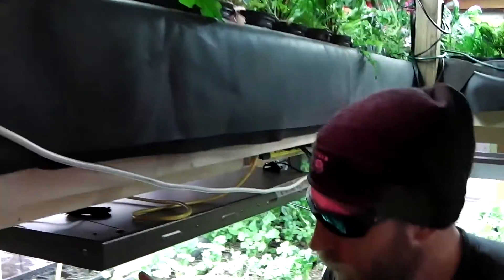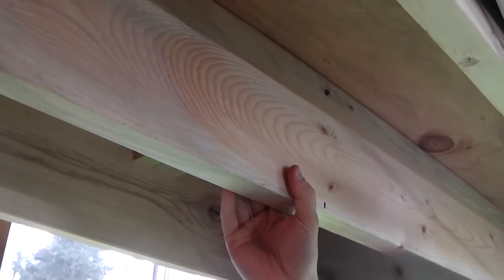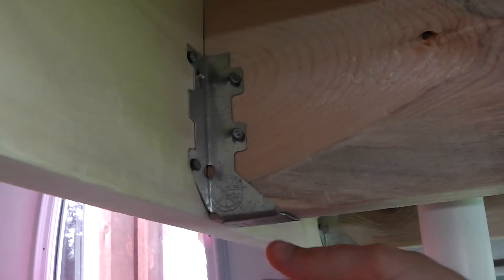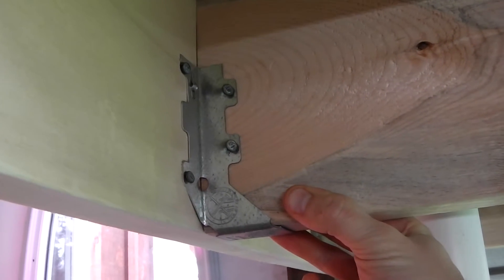I'm going to have you look up under here where you can get a feel for the construction. Basically we used half-inch plywood for the bottoms. That plywood is supported about one foot on center by 2x8s. These 2x8s are secured to end wall 2x8s. These 2x8s are secured to end plate 2x8s via Simpson ties. Simpson ties are things you can find at a local Home Depot or hardware store — basically just a metal piece that helps join two pieces of wood together better. A lot of people call them hurricane ties.